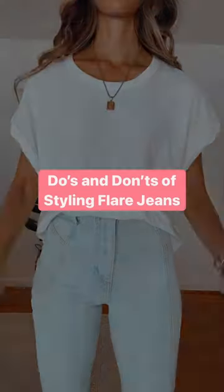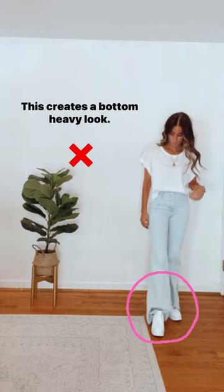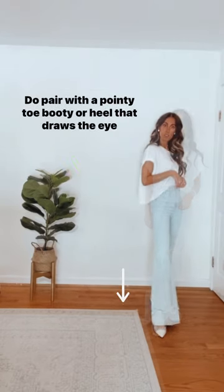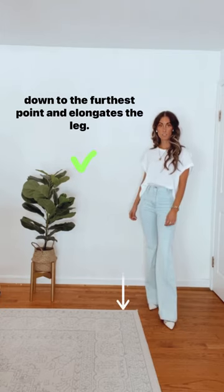The do's and don'ts of styling flare jeans. Don't pair chunky sneakers or boots with flares — this creates a bottom heavy look. Do pair with a pointy toe bootie or heel that draws the eye down to the furthest point and elongates the leg.